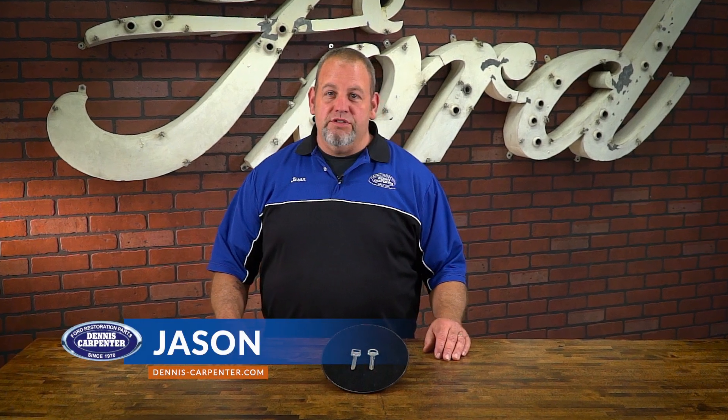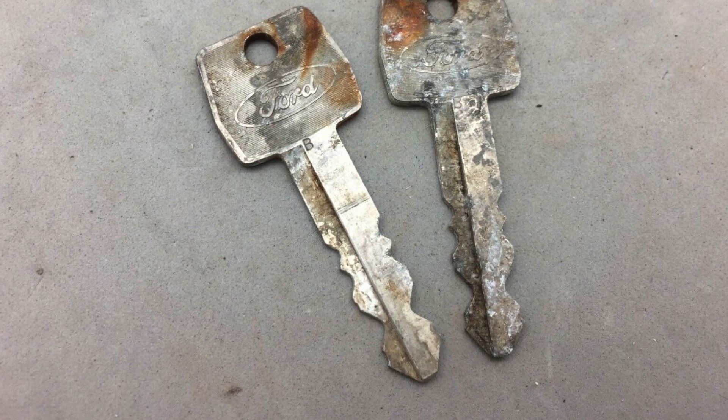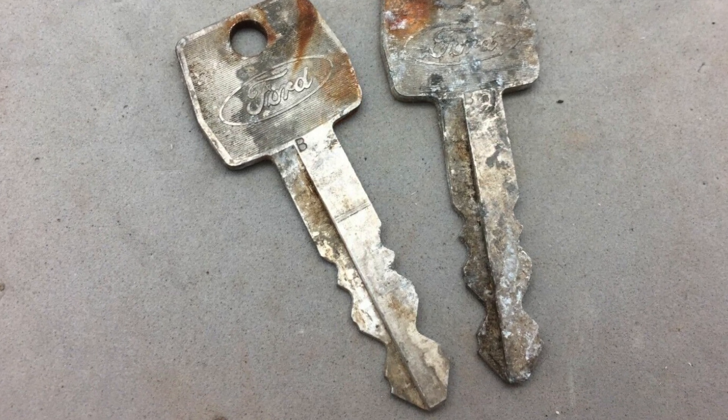Hi, it's Jason from Dennis Carpenters, and today we're going to take a look at a new product for you Ford enthusiasts — one that many may overlook. Over the years, original keys become worn or misplaced. Maybe you've just replaced your ignition or door lock cylinder and it came with a generic set of keys.